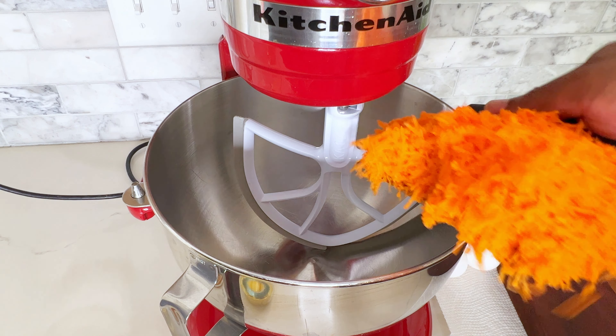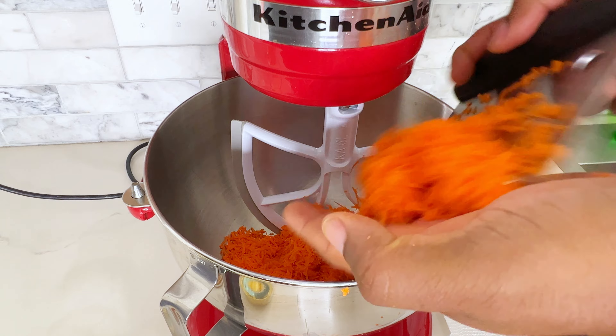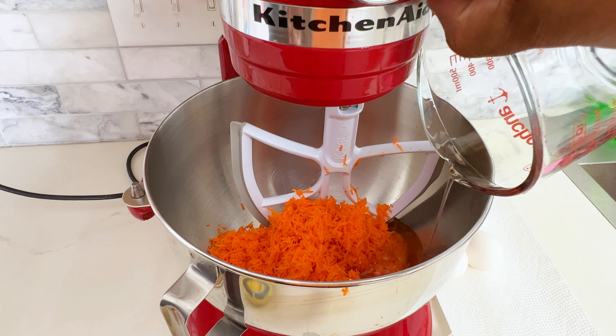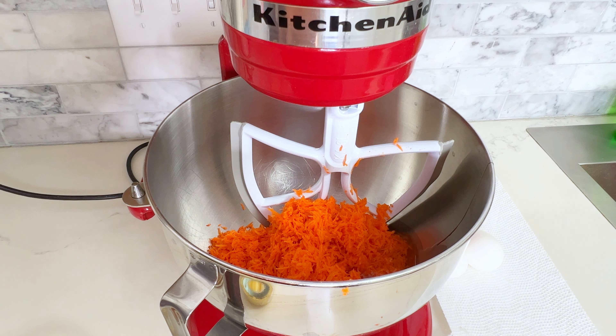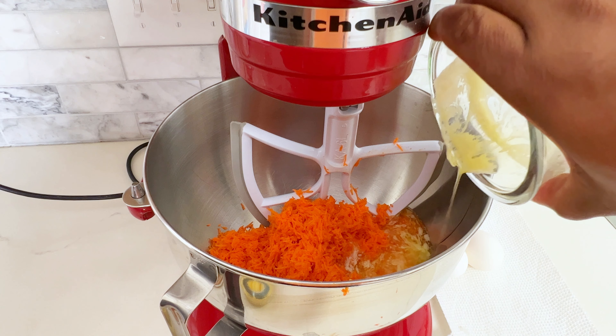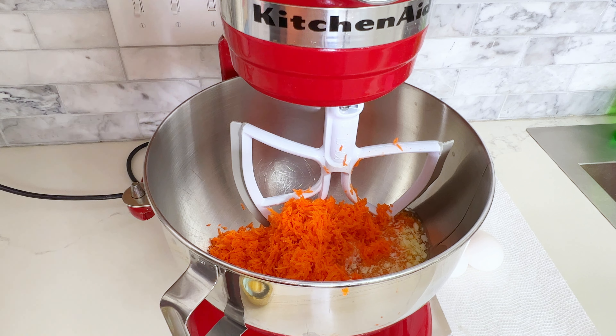The process for making this cake goes really quickly and is the same as making muffins. I'm going to start off by putting my grated carrots into the mixing bowl — I've got about a pound of carrots that I grated. Then I'm going to add some oil for more moisture; I've got a half a cup of canola oil. You can use any light oil that you want. The next thing I'm going to add is a stick of melted butter that I melted in the microwave and let cool, which is going to add some more moisture to the cake.